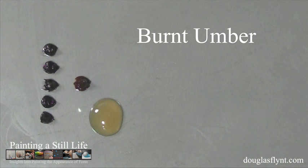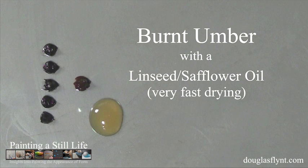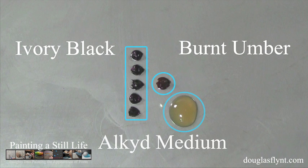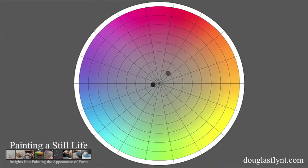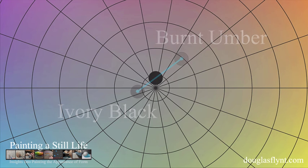For the burnt umber, this wasn't necessary, because even with a conventional drying oil as its vehicle — in this case a linseed and safflower oil combination — it dries rather quickly. In addition to the ivory black and burnt umber, I also included a painting medium with an alkyd resin component that would accelerate the drying time even more, mixing all three items together. The burnt umber somewhat counters the bluish tinge of the ivory black, helping to neutralize it as the two are combined.